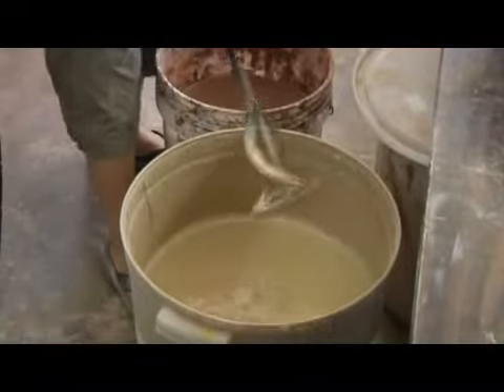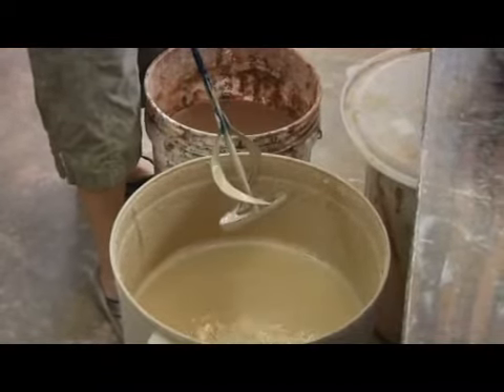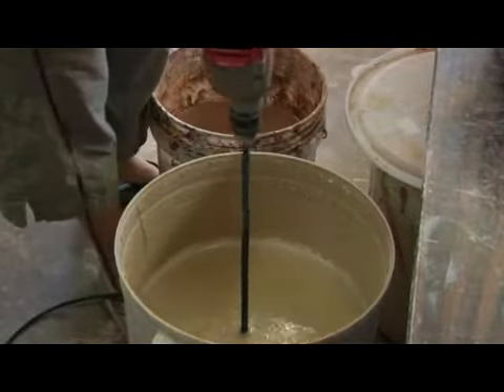This is actually a mixer that's made for drywall, just so you know — you can get them at any home improvement store. Stick that right into the bottom of your bucket and just mix away.